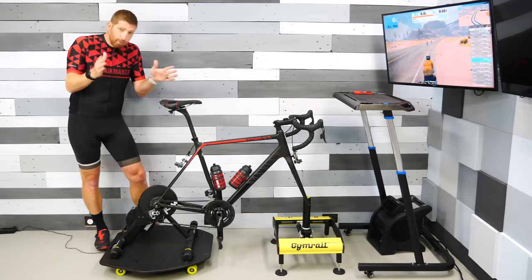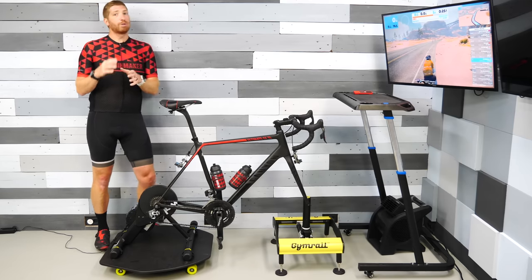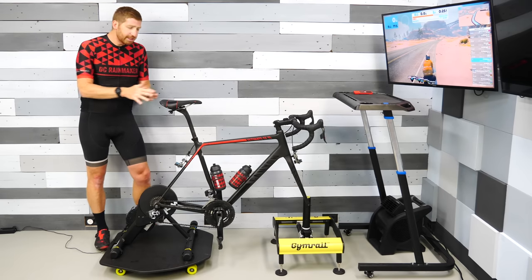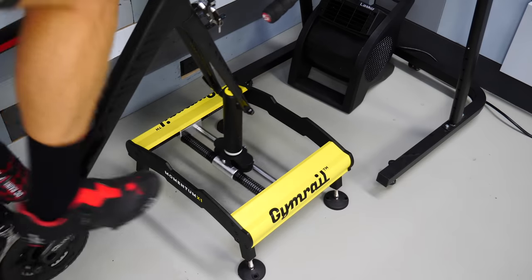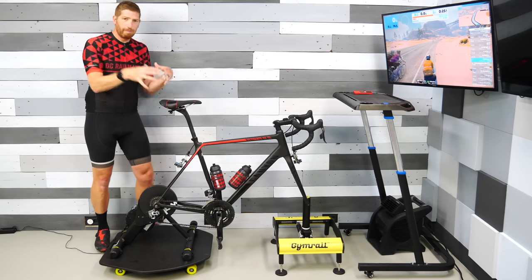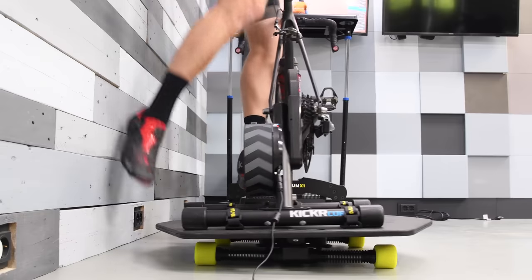In the case of the X1, it's got four different directions of motion, which is more than most rocker plates typically have. The first direction is it can go front and back — about four and a half inches like that. The second is that, like most rocker plates, it can tilt side to side. I don't have any body weight on it yet, but I'll show you in just a second.